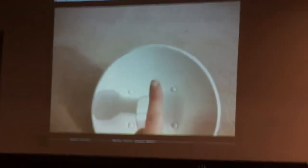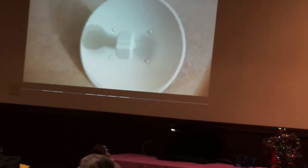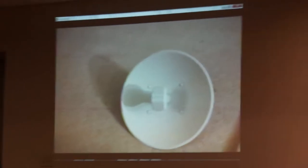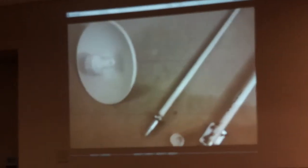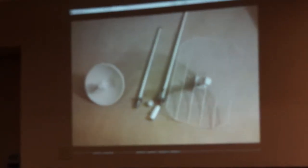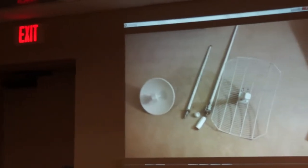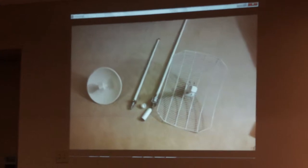The Nano Bridge is a dual polarity unit — it actually has both a vertical and horizontal antenna inside, so it's dual polarity, which gives a little more throughput and better reliability. That's what I like about the Ubiquiti gear — they're pretty much all standard and very simple to use with a web GUI to program everything.